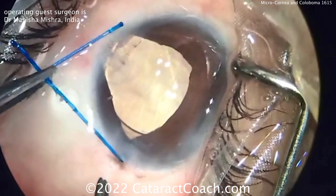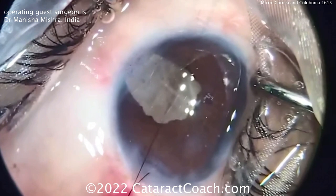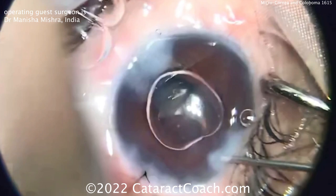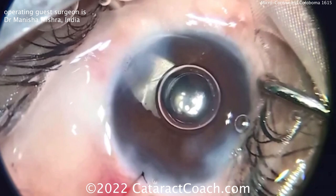The iris comes back into the eye and that looks like a very nice result. Time to seal up the incisions. Again there's that coloboma area — I may put a little triamcinolone in the anterior chamber right now just to make sure there's no prolapse of vitreous through that gap of the coloboma. There's probably loss of zonular support there and there can be an opening. Hydrating the incisions — looks like a beautiful case. Thank you Dr. Mishra for sending in this video; you did a great surgery for your patient.